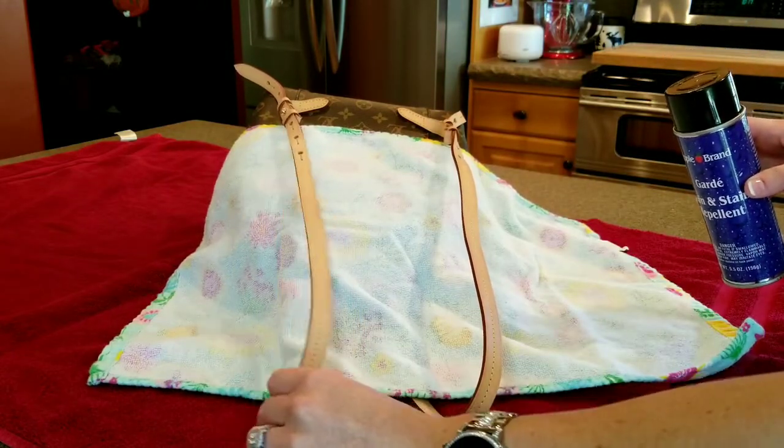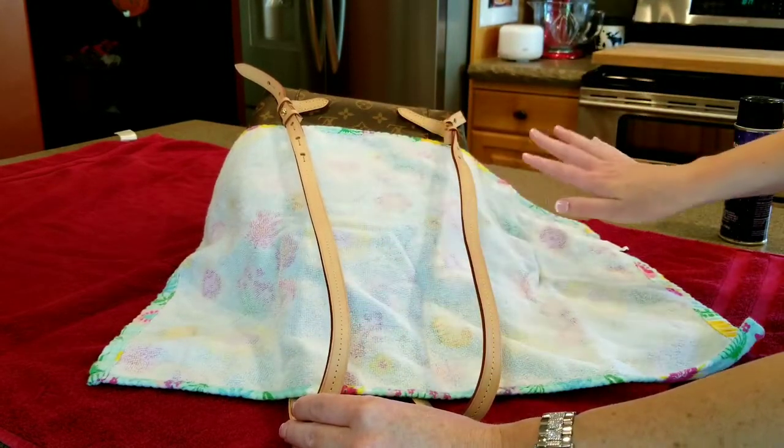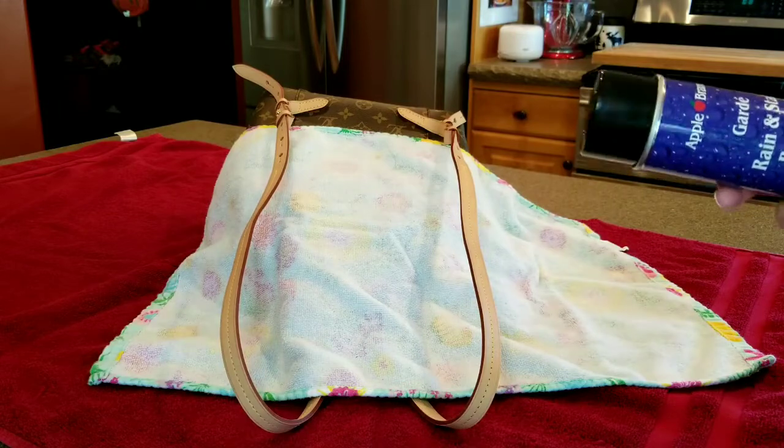I'm just going to let this dry. You can see it's definitely wet but I'm not concerned — it will dry. If I want to do another coat I can.